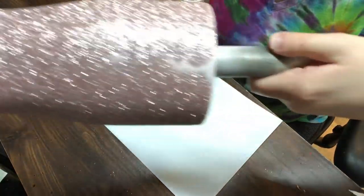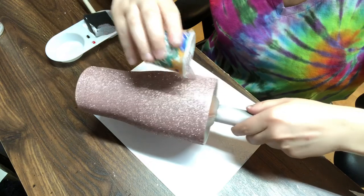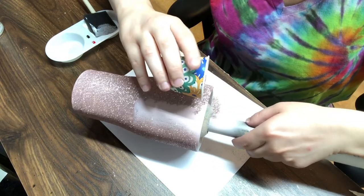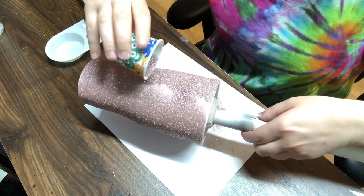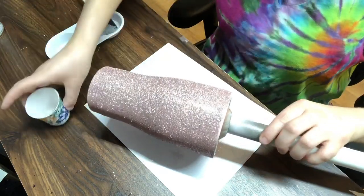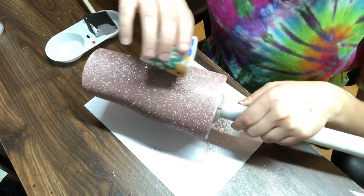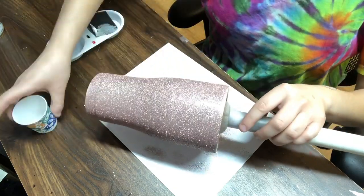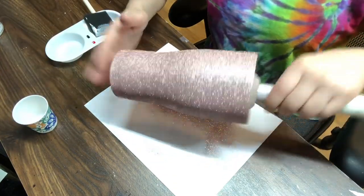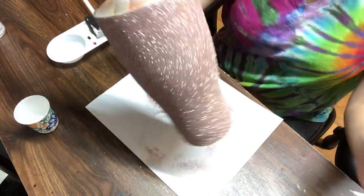My Mod Podge dried right there, so my glitter didn't stick quite as well. Make sure whenever you get closer to the edges or the top of the tumbler, you get good coverage. This is an easy way to apply glitter — it is so simple to do these tumblers when a customer just wants one solid glitter tumbler. Now I'm just tapping off the excess glitter on my desk. That just helps the glitter fall off. Look at that sparkle — I love this color.